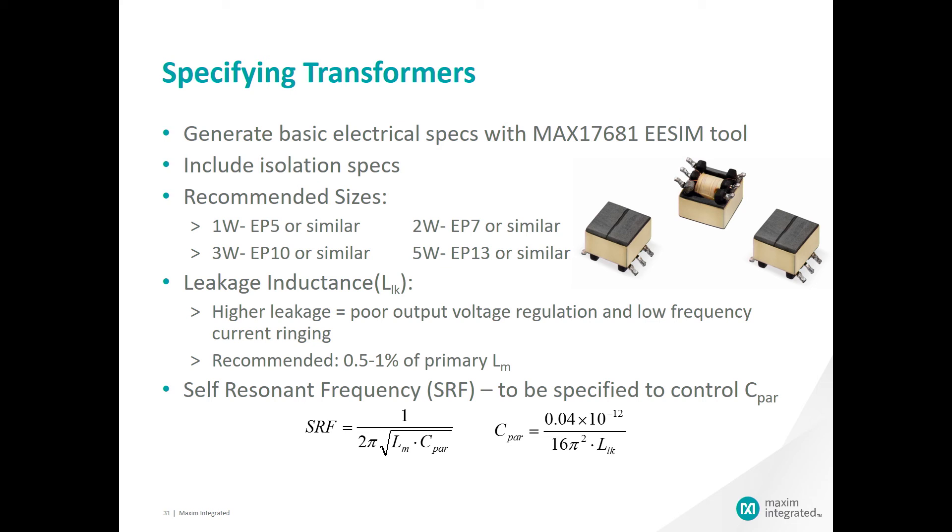For leakage inductance, higher leakage translates to poor output voltage regulation and low frequency current ringing. For this reason, it is important to specify a transformer that is less than 1% leakage inductance. The self-resonant frequency of the transformer needs to be specified as well to control the parasitic capacitance of the transformer. You can see the equation listed here at the bottom of the spec.